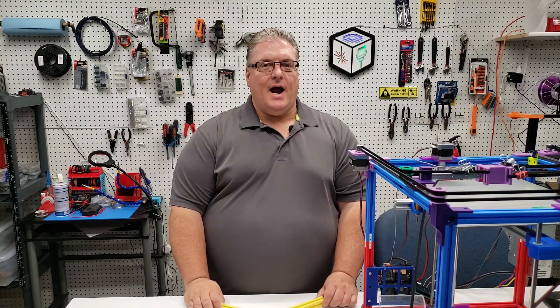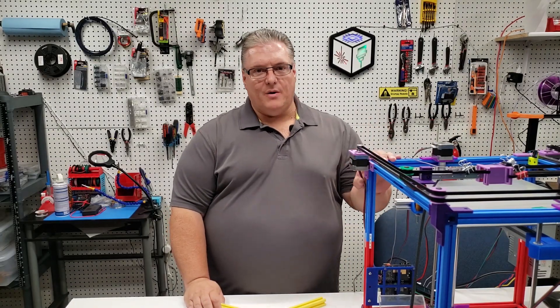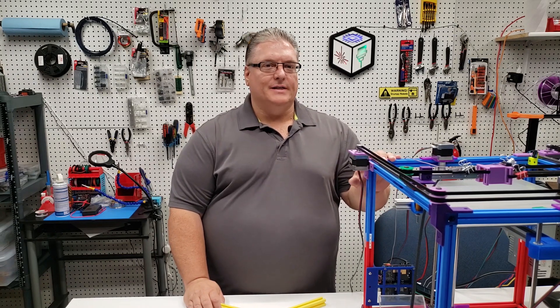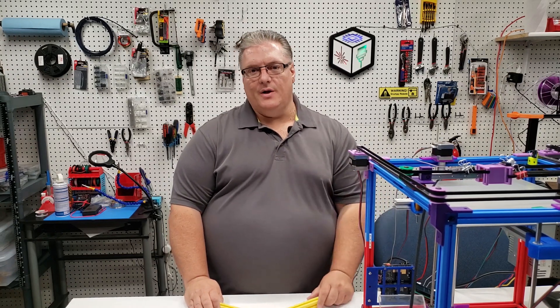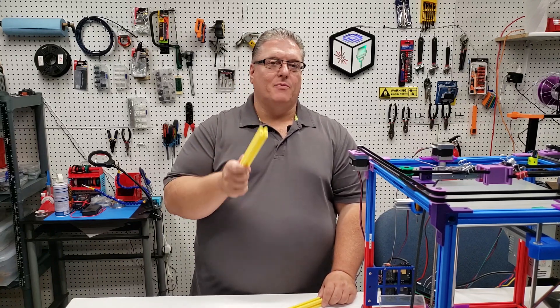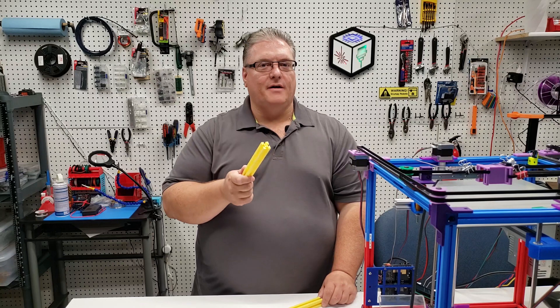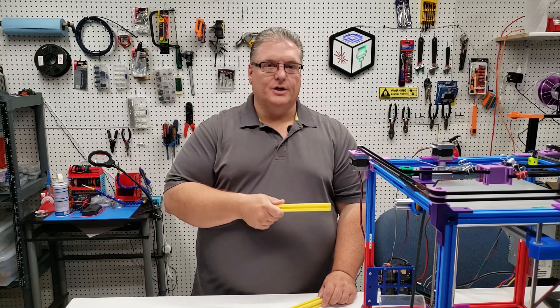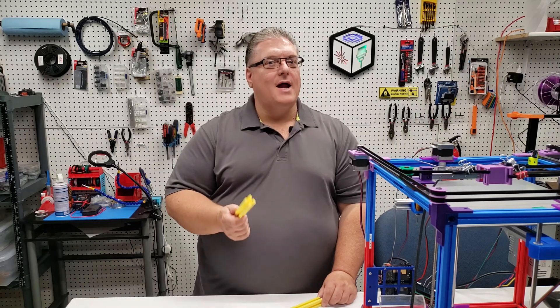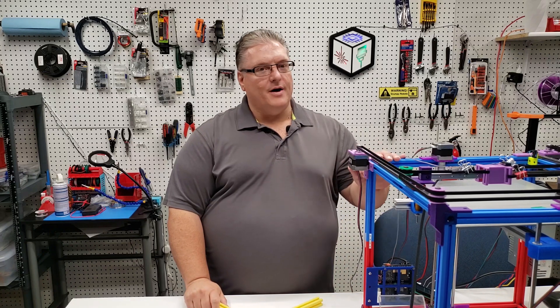You may be interested in building or prototyping your own design of 3D printers. One of the difficulties you're going to find is that there's a lot of cost associated with it. Regular 2020 extrusion can be pretty expensive, especially when in many cases you're just going to throw it away, cut it, resize it, and the end result may not be what you'll use for your final printer.